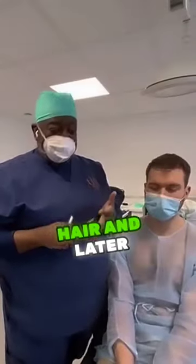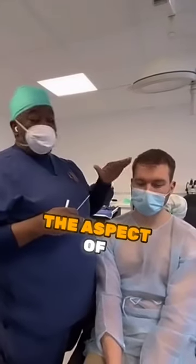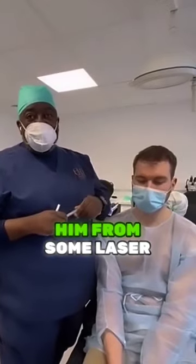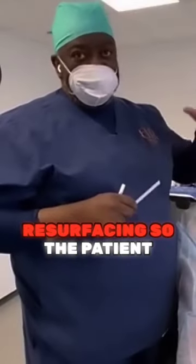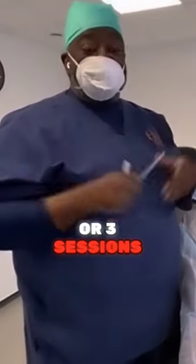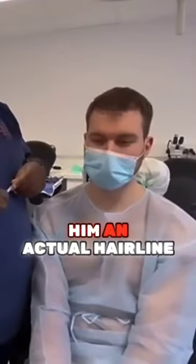We want to make sure we remove all unwanted hairs, and later on, based on the aspect of the scalp, we'll see if we're going to send him for some laser resurfacing. The patient knows that this may take two or three sessions to remove all the grafts and give him a natural result.